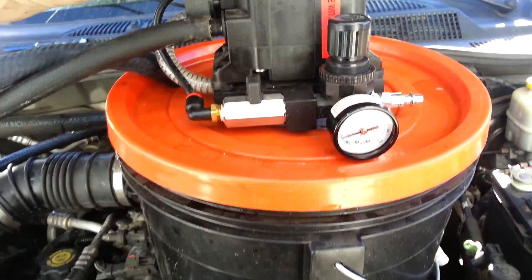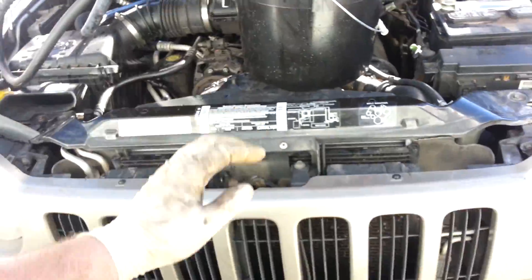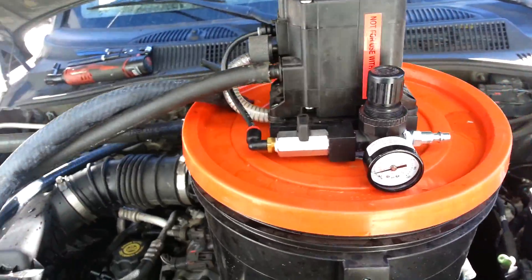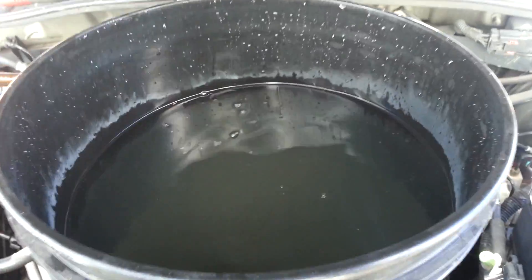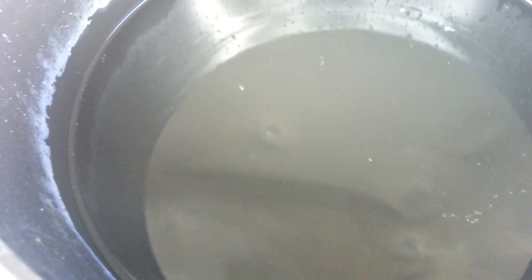I'm done flushing this 2003 Jeep Liberty heater core that was plugged. I'm going to take a look inside the bucket, remove the pump lid, and look at how cloudy the water is — that's a lot of those hydroxides, those scales dissolved inside the solution. We'll let it settle a minute — we just turned the pump off.